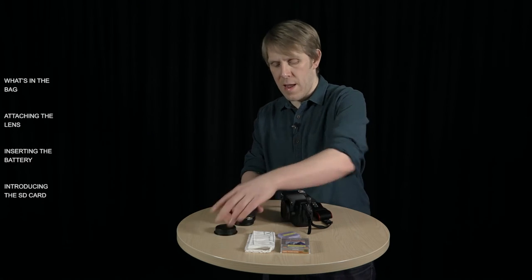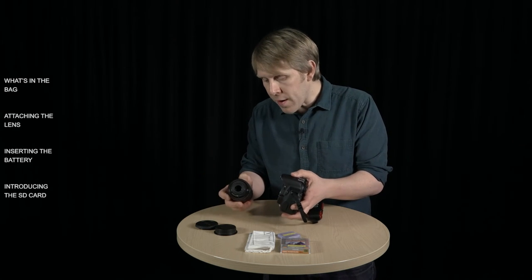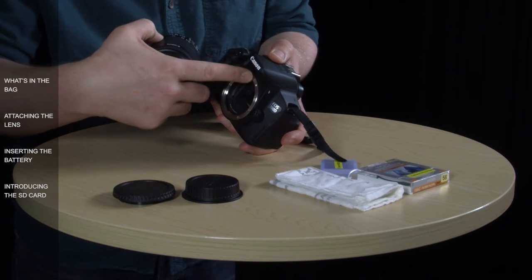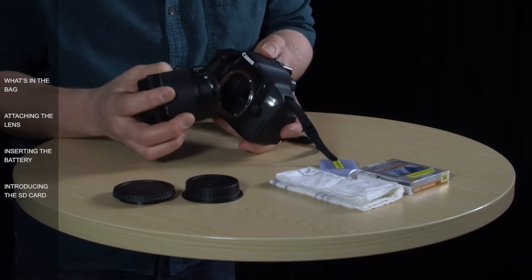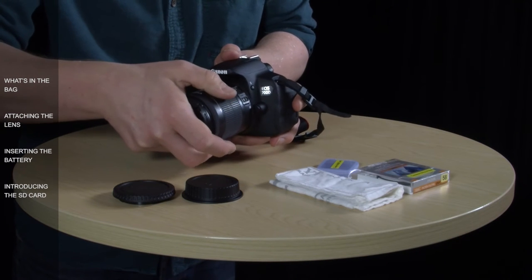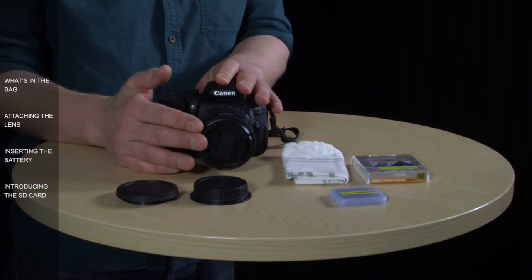To put the lens back on, take the lens cap off and the body cap off. You need to take this white square on the lens and this white square on the body and align them up. The red dot is for another range of lenses supplied by Canon — the EF lenses — but you don't need to worry about that just yet. Get the white dots lined up and then twist smoothly until it clicks into place. When you're not using the camera, remember to always keep the end of the lens covered with a lens cap to prevent the glass from getting dirty or scratched.